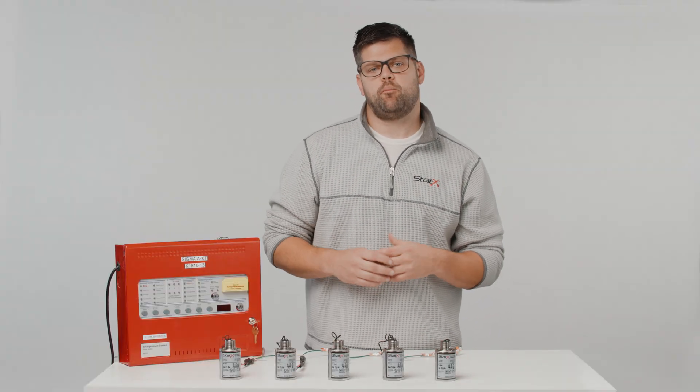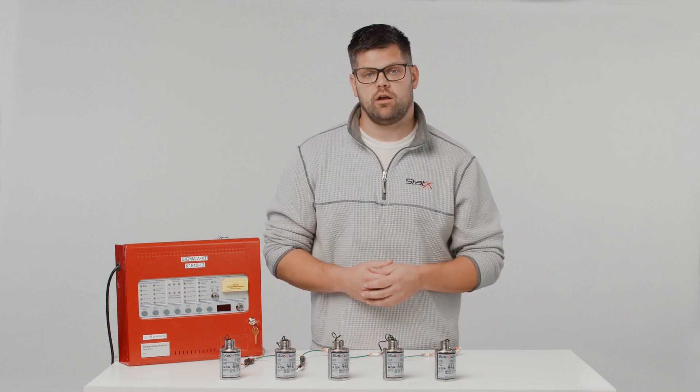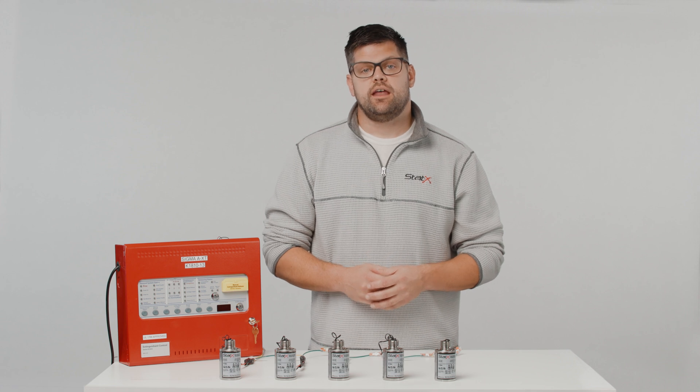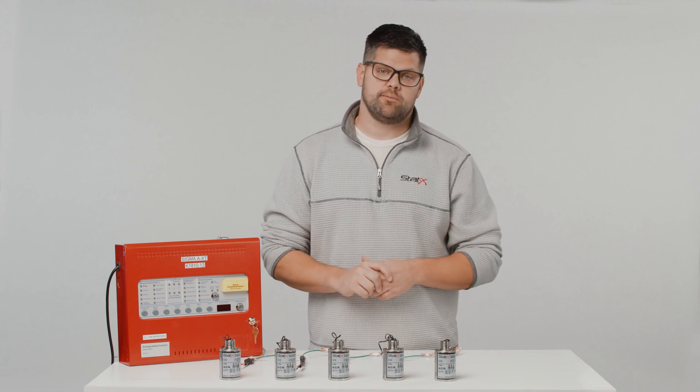Refer to the specific panel manufacturer's installation manuals when determining if an EPD is required, or contact us at technical at statics dot com. Now before I show you the proper way to install an EPD, there are a couple things I'd like to point out.